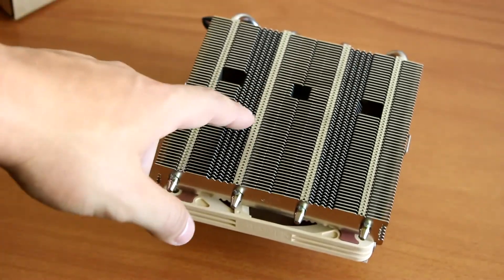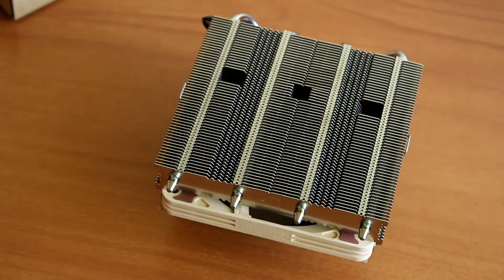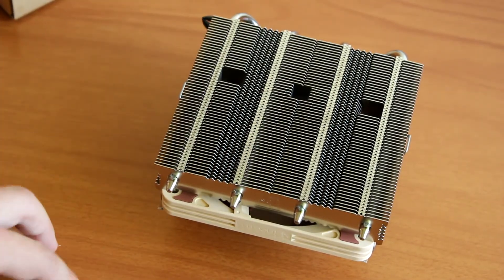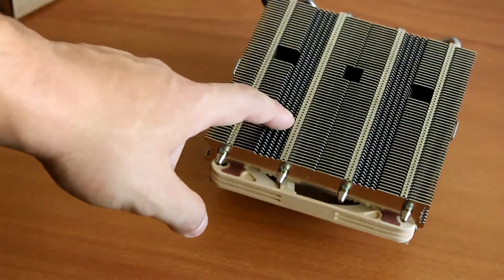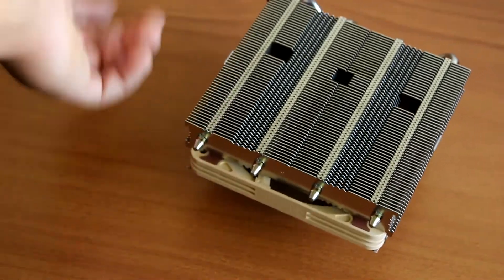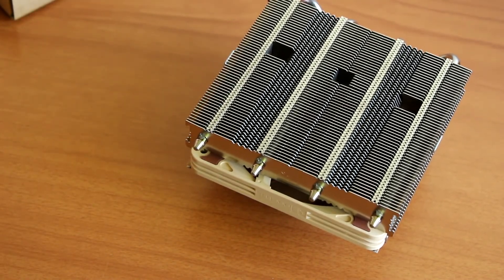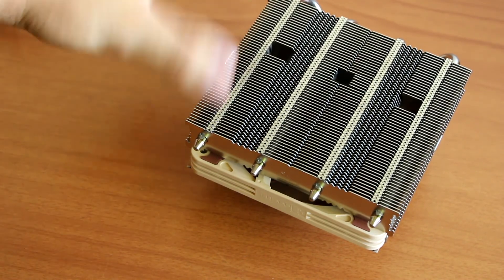This was our first look at the Noctua NH-L12S. Let us know if you have any questions about this cooler — we will keep you informed and we'll also have a full review on our website soon. As always, share this video with your friends and leave a comment so we can keep making these videos for you. See you in the next one!